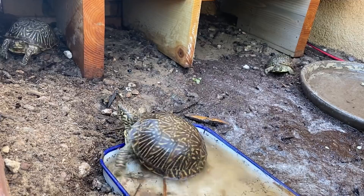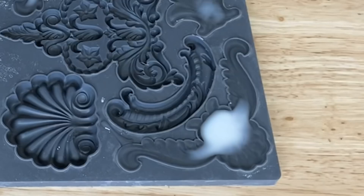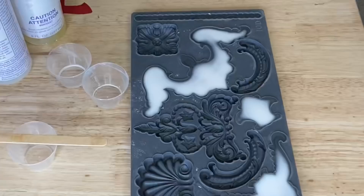It takes about 10 minutes for those to turn from clear to white, so I thought we'd come out and see what the turtles are doing - they're really active right now and I'm pretty excited about that! Once your molds have turned completely white, they're ready to be removed.